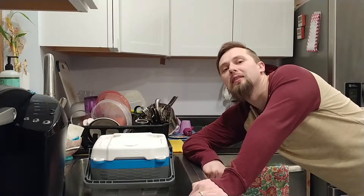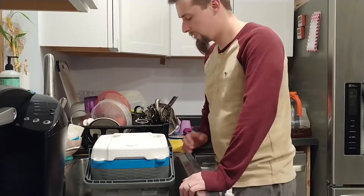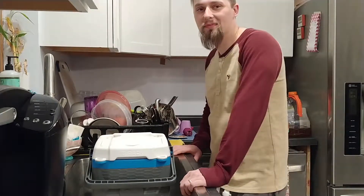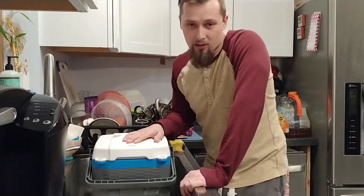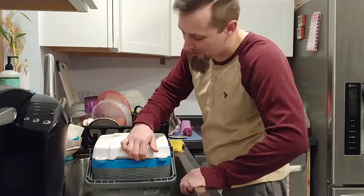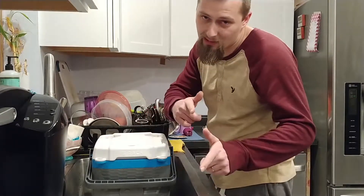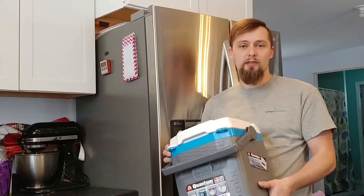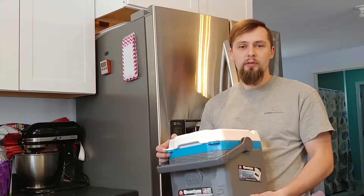Hey guys, I brought the cooler inside the house — here it is right here, let's take a look. Thanks for watching another Jack Leg Act video. My name is Mooshki, your master jack leg.